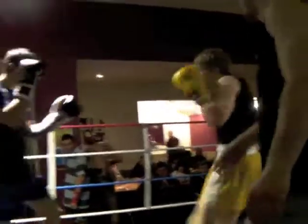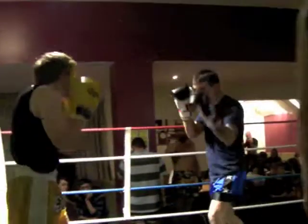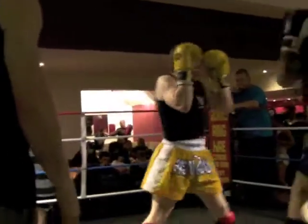Yeah, your hand's going Jay. Lead hand, that's it. Nice and relaxed. Stay busy.